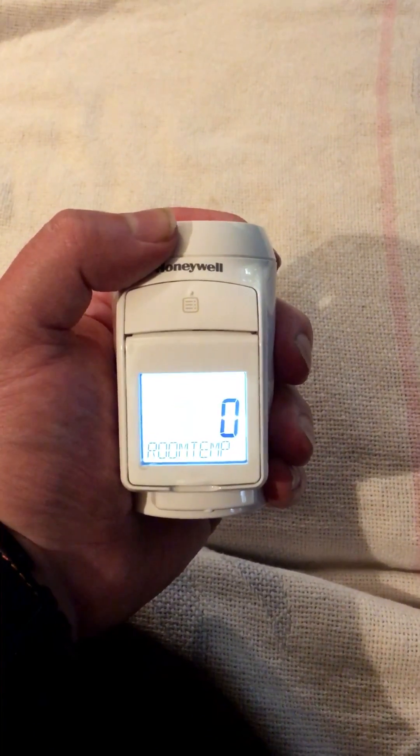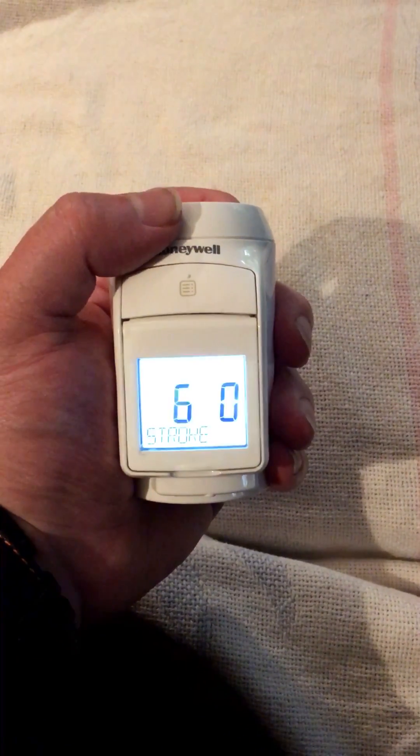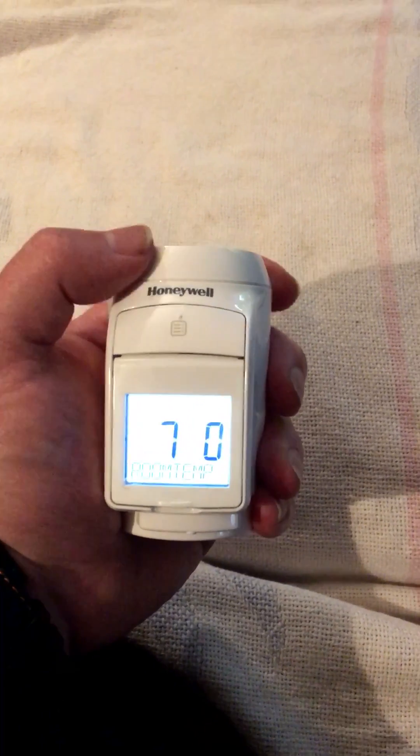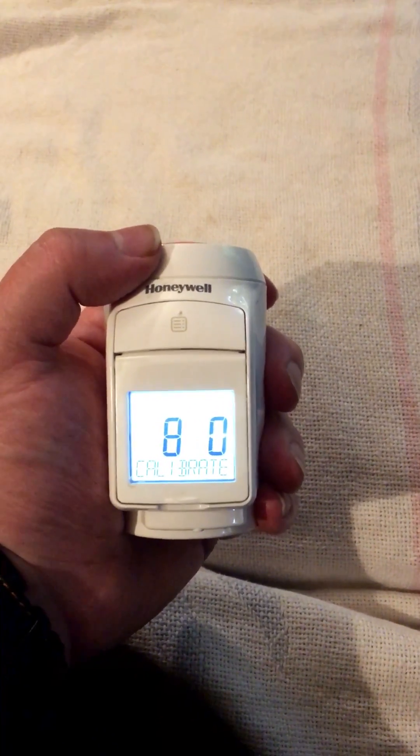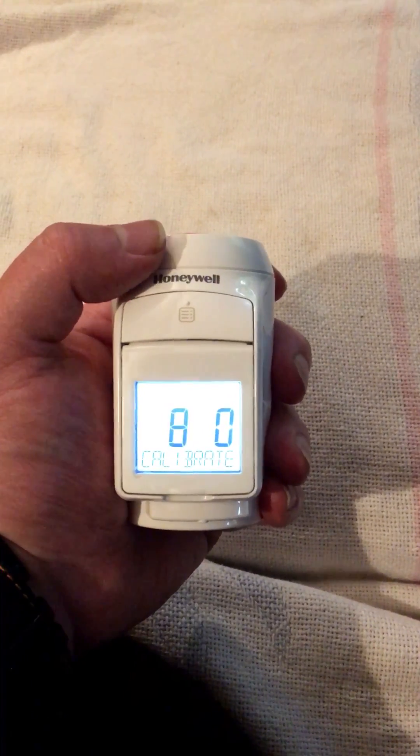Number seven is whether the actual set point or the room measured temperature is displayed. Number eight is to calibrate the offset of the temperature — you don't really need to touch that.